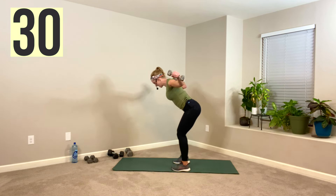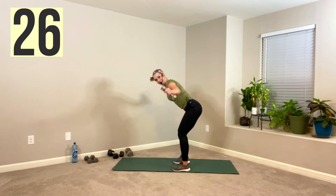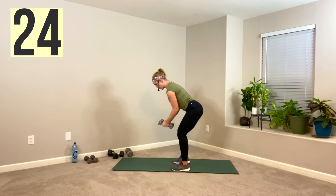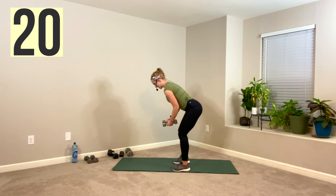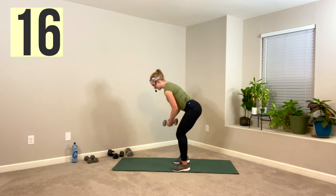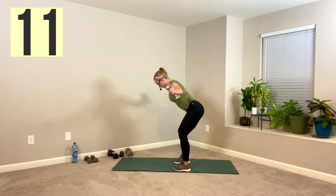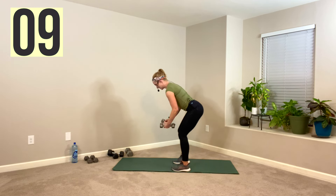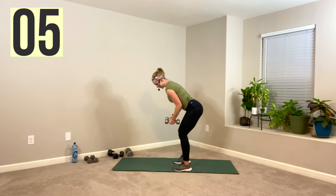Up, three, two, one — if you're a beat-driven person, there it is. Up one, slow down — the weights just want to fall, they're going to fight gravity, so fight it. Your posterior deltoid — the back of your shoulder — is where we're trying to target. It's one of the weaker deltoids, that's why I grabbed my lighter weight.